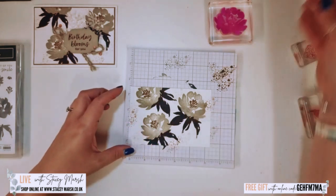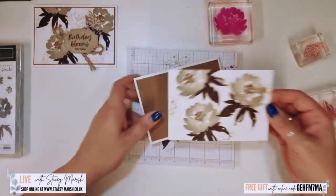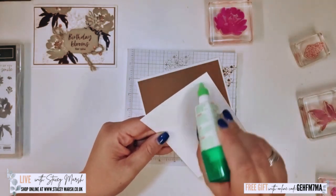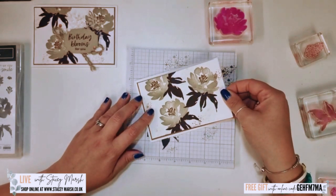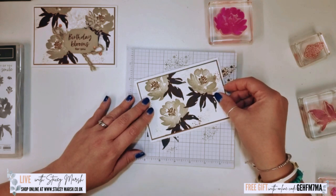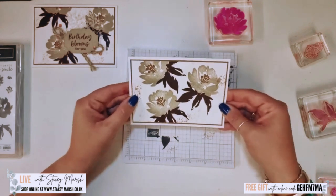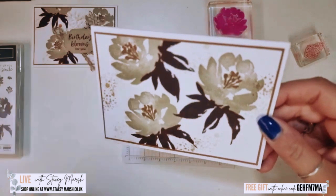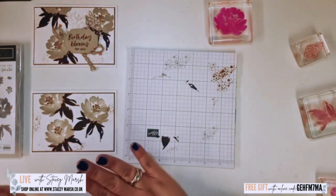Now we have the background paper done and I can stick that onto my card front. It's lovely! I'm really pleased with that — I love the depth of that early espresso ink. It's really pigmented and quite vibrant.